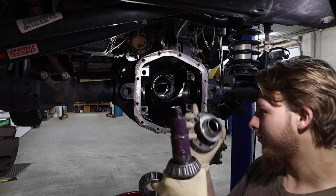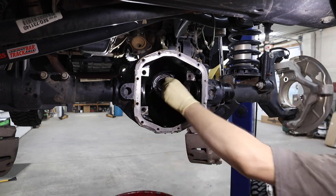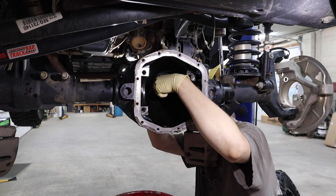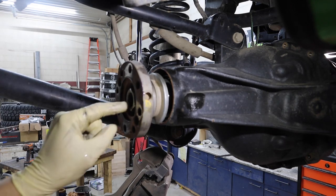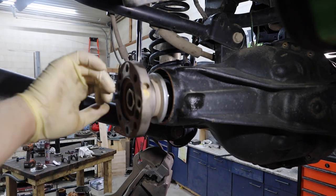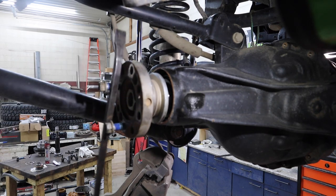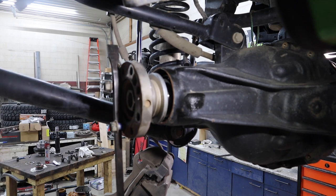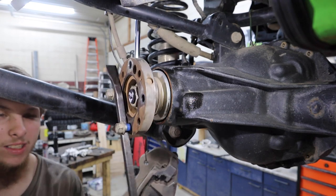I'm going to get the front pinion set in. It's easier to have somebody hold this end and then tap the back of it in, but I'm the only one at the shop right now. I've already put the old nut on — you want to use the old nut, and I normally grind out the lock nut part just so it goes on easier, but I don't have any of those for this pinion. This makes things a little easier to hold.